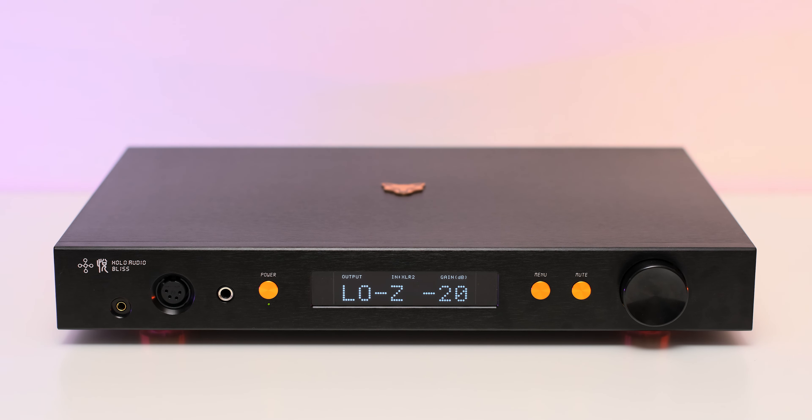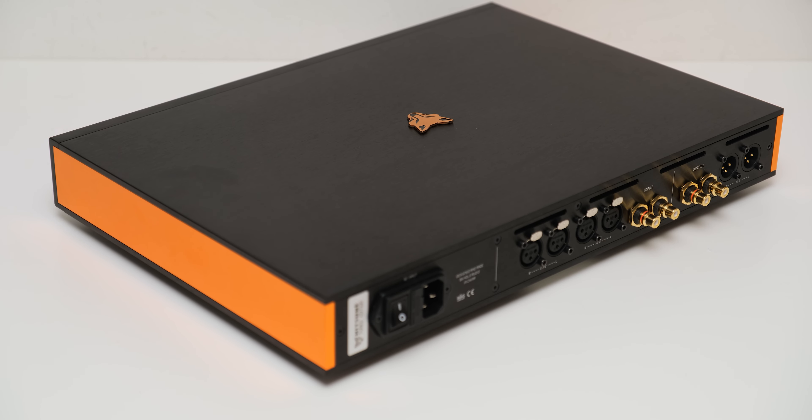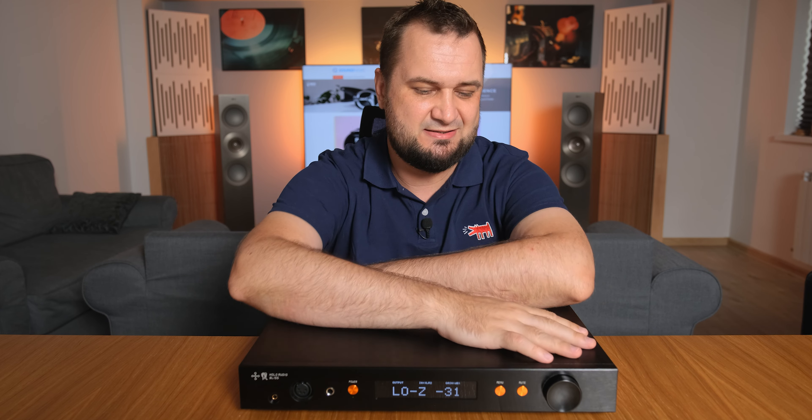Look at that beautiful back panel. There are two pairs of XLR inputs, which are very helpful when doing DAC comparisons, plus a pair of RCA inputs. Since it can be used as a standalone preamp, you can also find a pair of XLR and RCA analog outputs for use in a two-channel stereo setup.